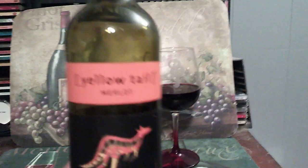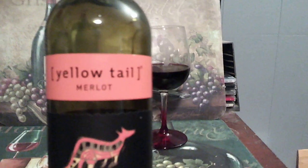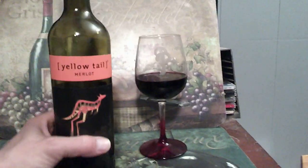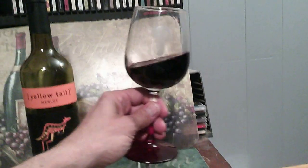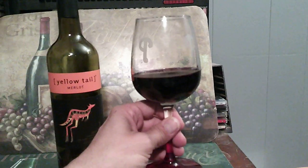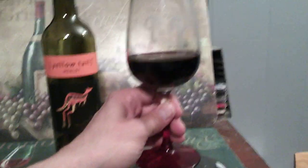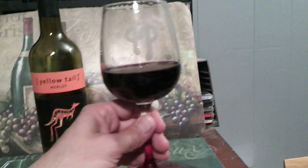I support and endorse Yellowtail Merlot. I'm going to give this wine — this particular year that's currently on the shelf — a 7.2. It's not bad, it's decent wine.